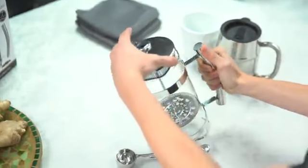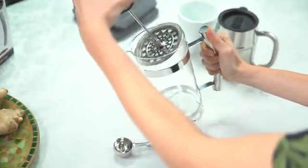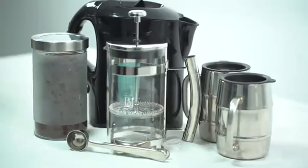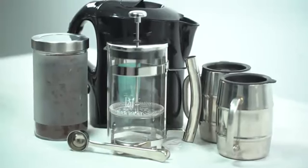What's better than a delicious cup of coffee? One made with a French press. Introducing Barbrat's Cafe Collection French Press Coffee Maker, ensuring coffee perfection every time.